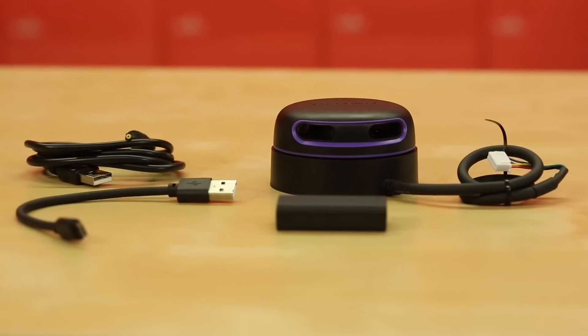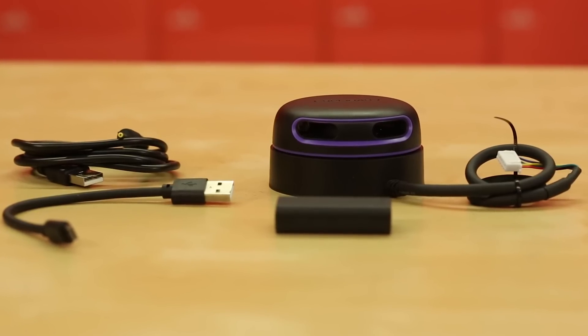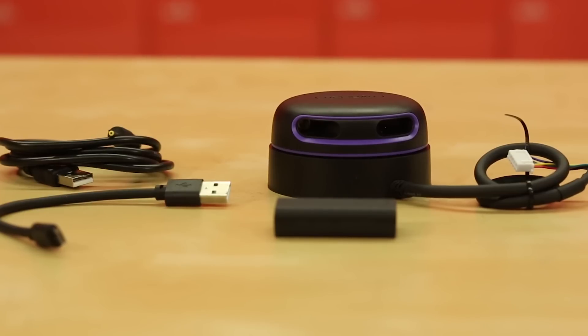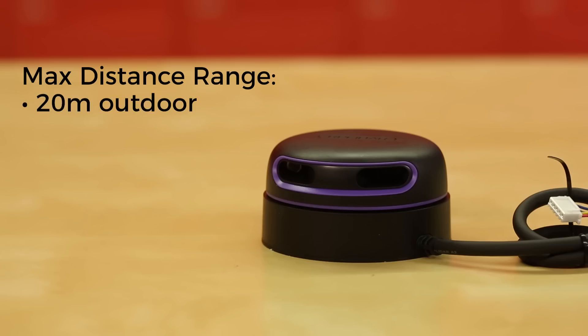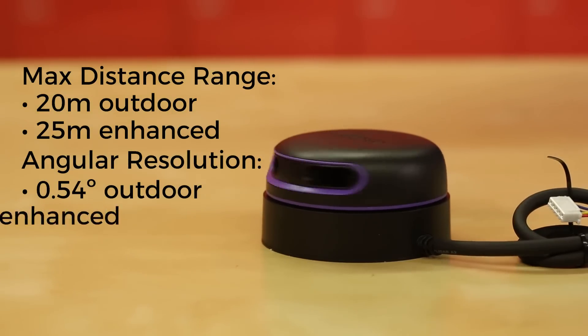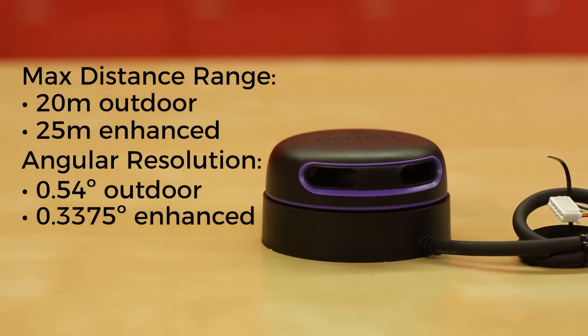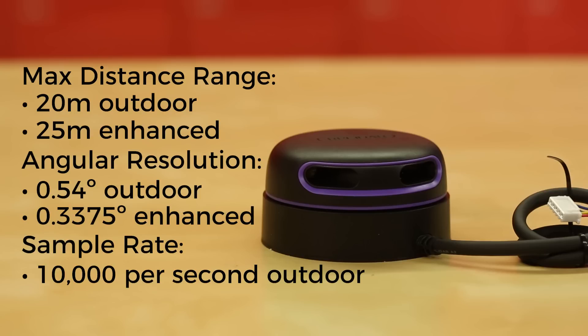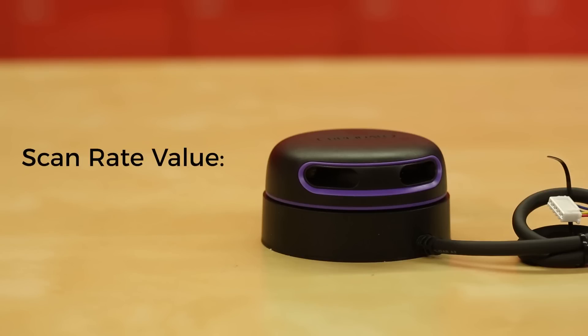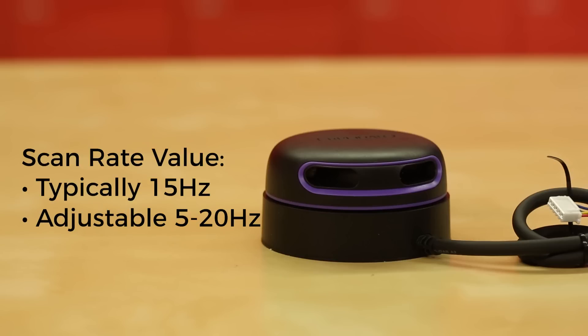The A3 M1 has two different modes: outdoor and enhanced, and the specs are very impressive. Its max distance range is almost double that of the A2, capable of 20 meters in outdoor mode and up to 25 meters in enhanced mode. Its angular resolution is 0.54 degrees in outdoor mode and an amazing 0.3375 degrees in enhanced mode. Its sample rate in outdoor mode is 10,000 per second and a whopping 16,000 per second in enhanced mode. While its typical scan rate value is 15Hz, it can be adjusted anywhere from 5Hz to 20Hz depending on the needs of your project.